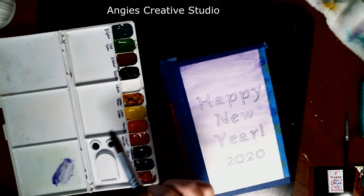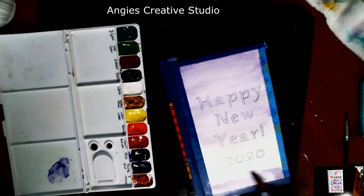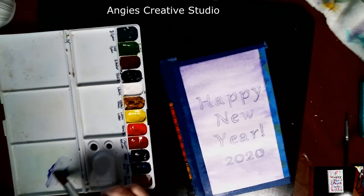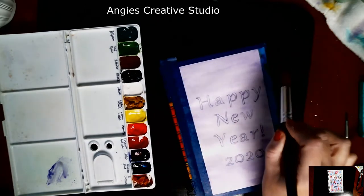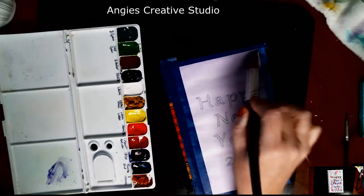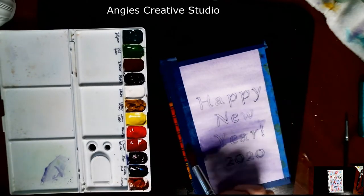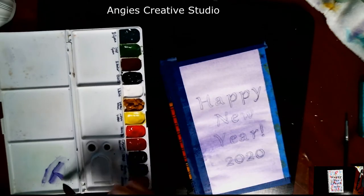I know I ain't been around. Have y'all noticed the new channel name? What do y'all think about it? Let me know in the comments — it's Angie's Creative Studio. I've been Angie's Craft Corner for a few years and it just doesn't seem catchy. And I'm not doing crafts as much as I am just art now. I just needed a change. I'm working on changing it all over, so just bear with me.